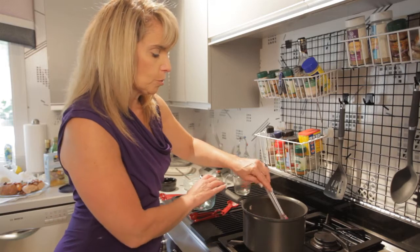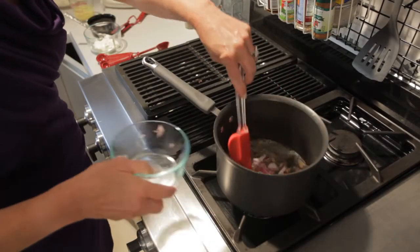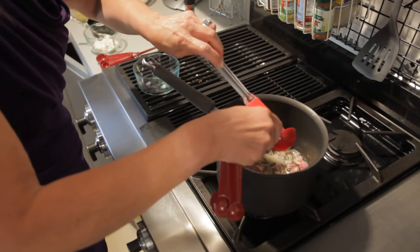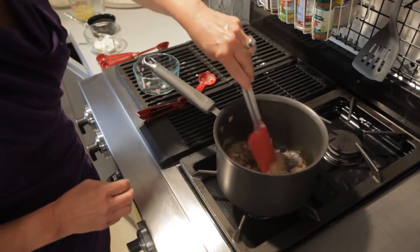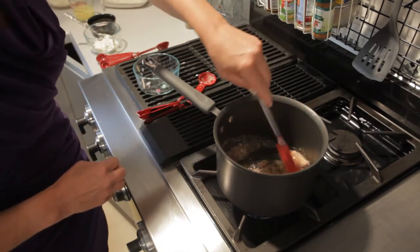So I have two tablespoons of melted butter. I'm going to add my onion — nice sizzle — and my garlic. This will brown up so quick. It's going to smell great. Wow, see, it's already browned.